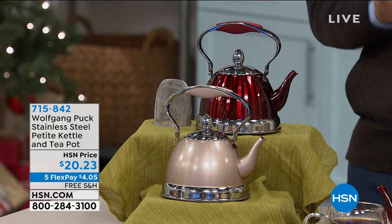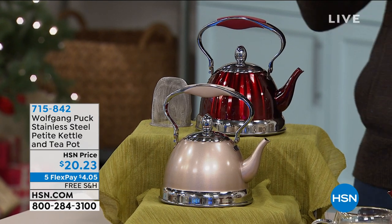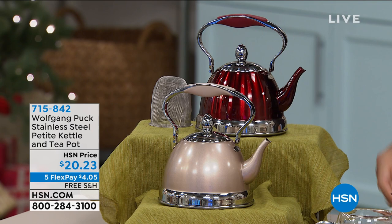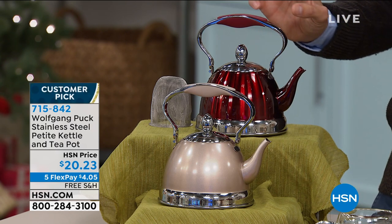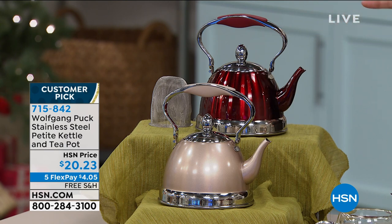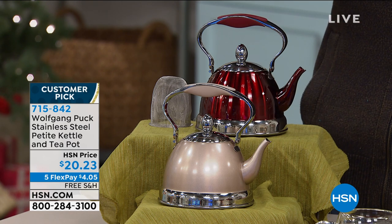The launch of the world-renowned, award-winning Wolfgang Puck Stainless Steel Petite Kettle and Teapot. Take a close look at this — it's 14 ounces, stainless steel, and look at these beautiful colors. That's the first thing I notice when I see this. I don't know that I've seen colors quite like this, quite this timeless.